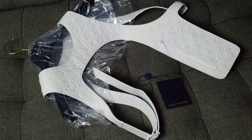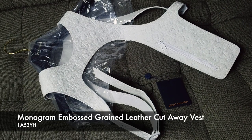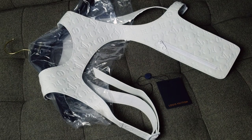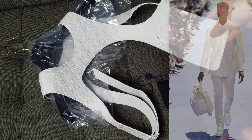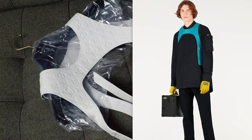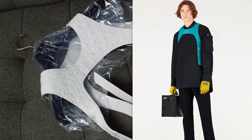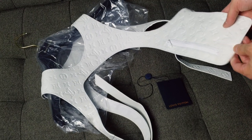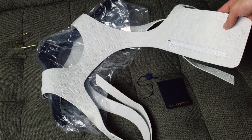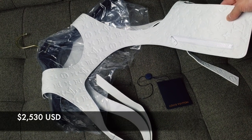The full name of this item is the Monogram Embossed Grained Leather Cut-Away Vest. In terms of being commercialized, it comes in two versions. This is the white with the monogram, and then they have a teal color with smooth leather without the monogram. They're both the same price — in the U.S., this is $2,530.